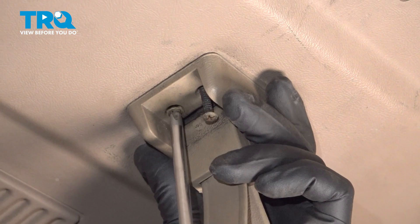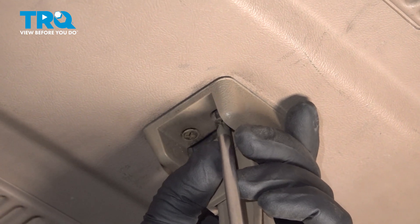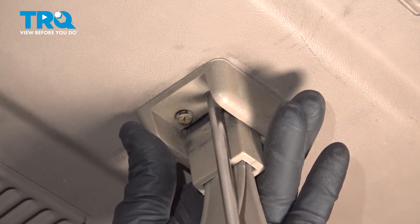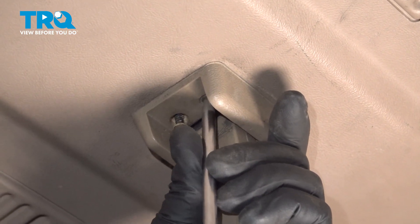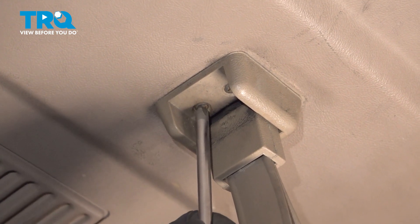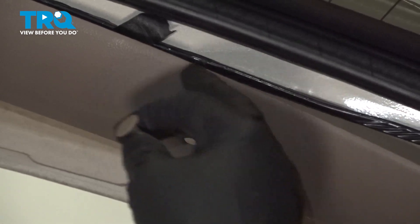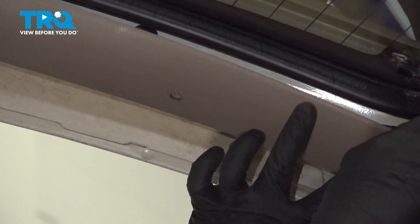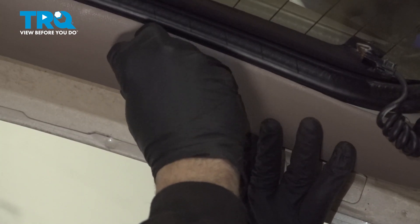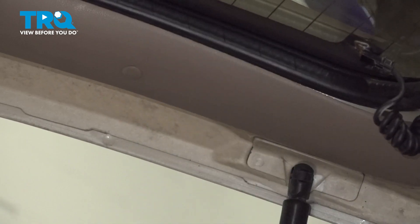Install the pull strap. Now we're going to install our six plastic push pins — the bolts are on the upper trim of the door panel. Repeat for the other five.